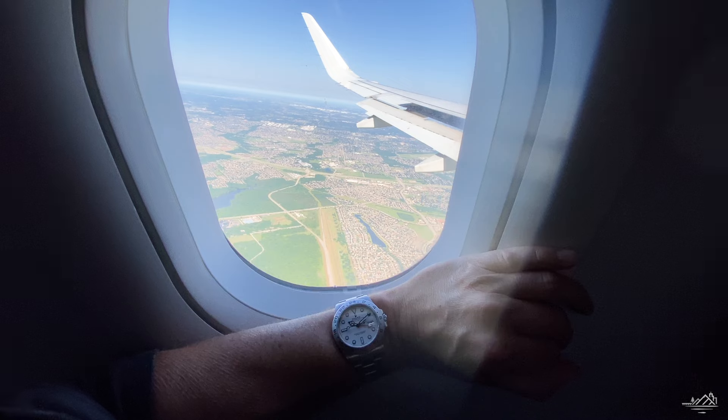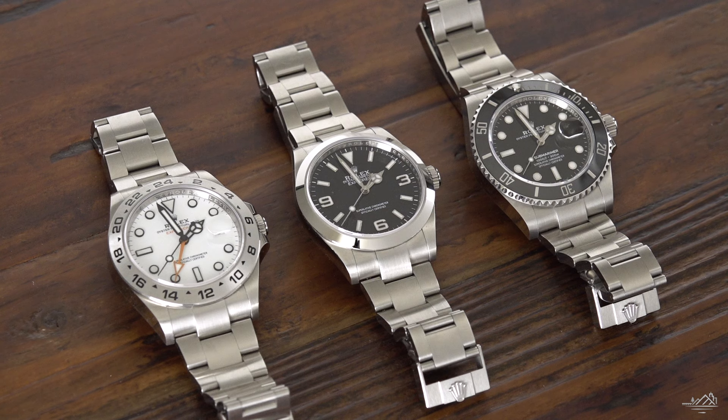Over the next weeks and months, I will be putting these watches to the test. We're going to first talk about how they are in everyday life, but we're going to go from the beaches to the desert to the mountains and test these out as true tool watches — beat the hell out of them and really see which one comes out on top. But let's start off with just the everyday wearing of these watches.